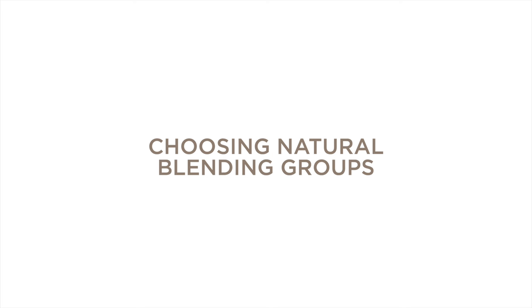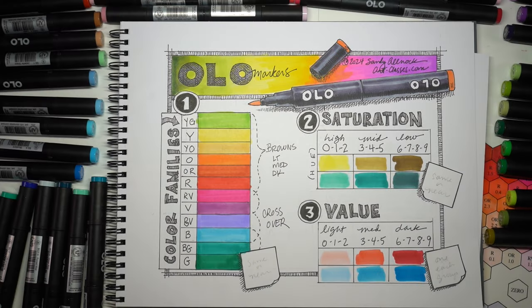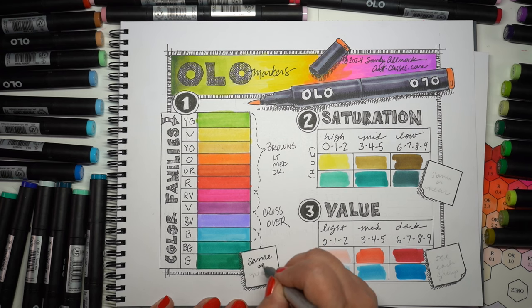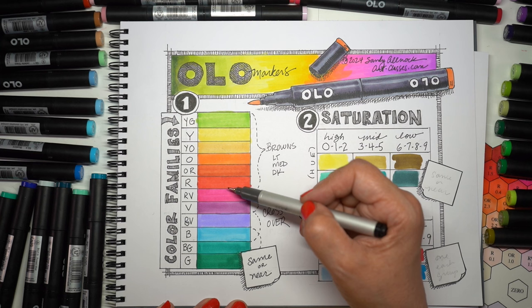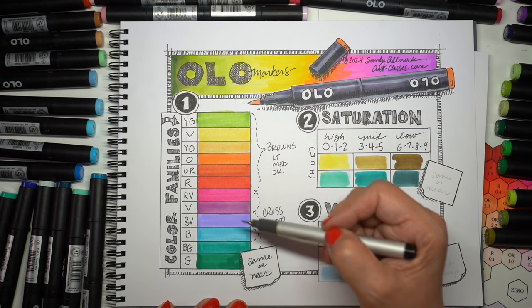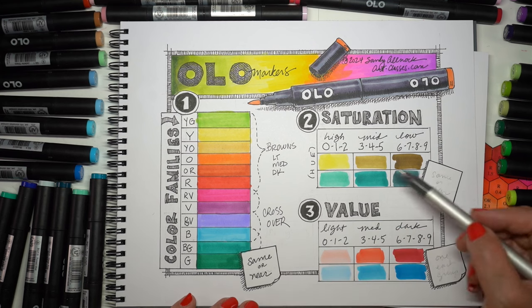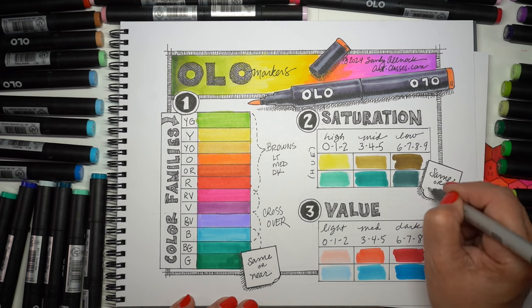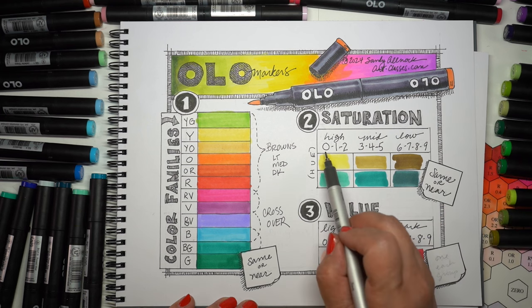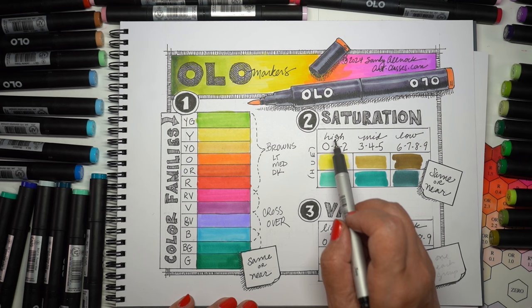When you're choosing colors, natural blending groups are the easiest for new colorists to use. This process just looks at the numbers — the letter and the two digits on the marker. For the letter, choose either the same letter for all your markers you're blending with, or something nearby: violet with blue violet, yellow orange with orange. Something the same or nearby — so all blue greens, or blue greens with a green. Then look at the first digit, which is the saturation — that intensity of color.